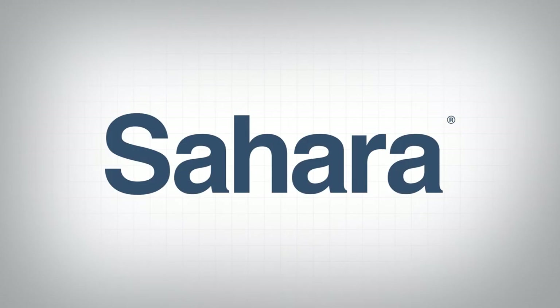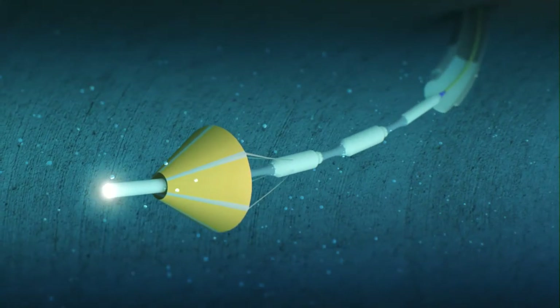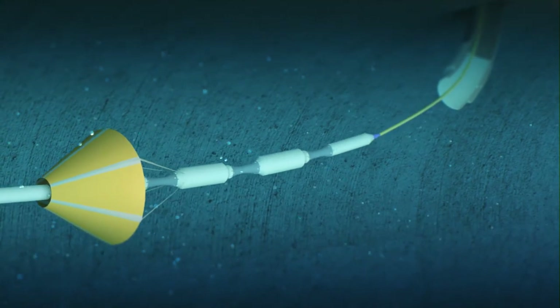For more than 15 years, utilities from around the world have relied on the Sahara leak detection platform from Pure Technologies.